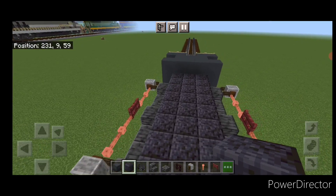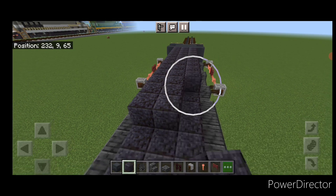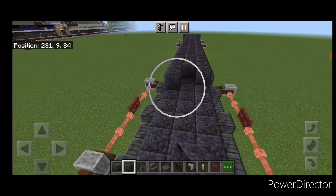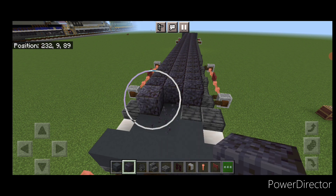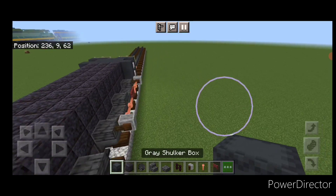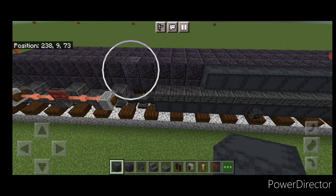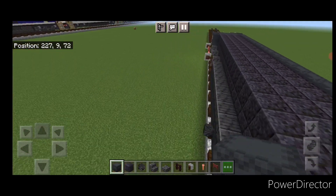Then go back to polished blackstone. On the third layer on the top middle three, fill that three wide with polished blackstone down to the other end, stopping right here at the back. Then go back to gray shulker boxes, come up to the front on the top outside edge, and do a full line of sideways gray shulker boxes on this top outside edge, bringing that all the way down to the back of this polished blackstone. There's a drop down at the back.